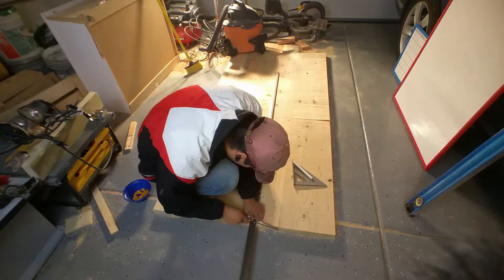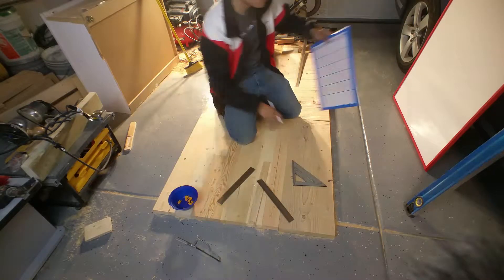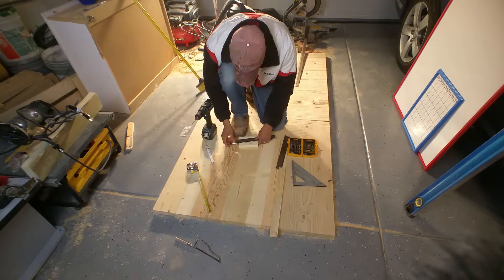As always you'll find links in the description to tools and products that I used in this video. I actually did find some transition strip on Amazon for about half the price you'll get it at the hardware store, so this will really save a lot of money if you decide to make your own instead of buying brackets pre-made.